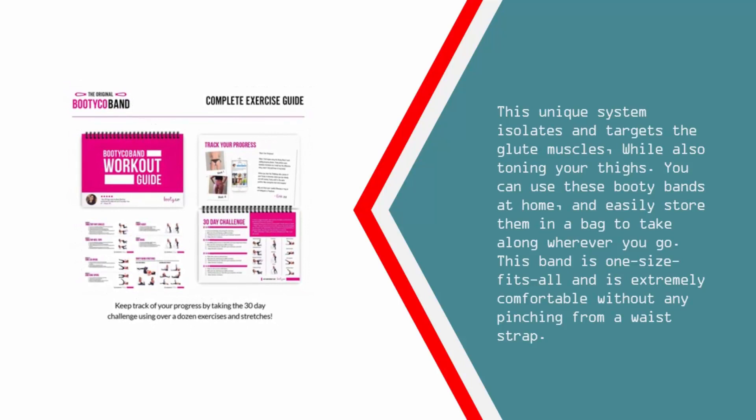This unique system isolates and targets the glute muscles while also toning your thighs. You can use these Booty Bands at home and easily store them in a bag to take along wherever you go. This band is one-size-fits-all and is extremely comfortable without any pinching from a waist strap.